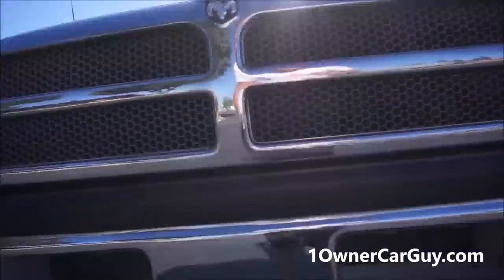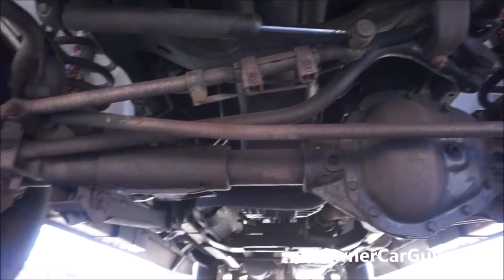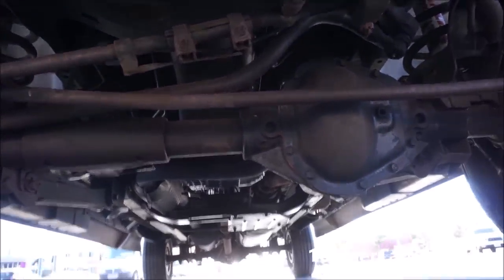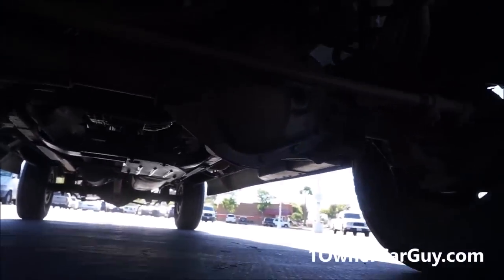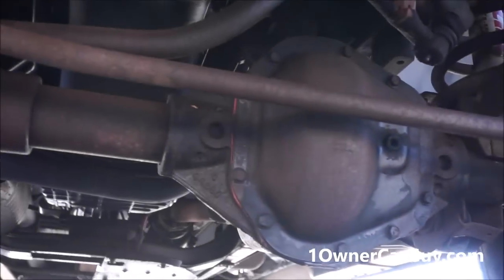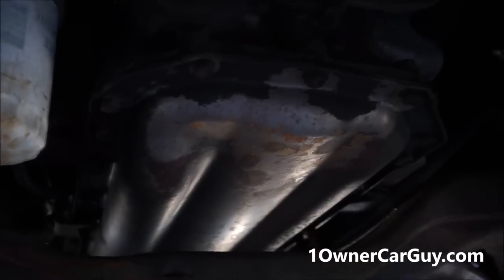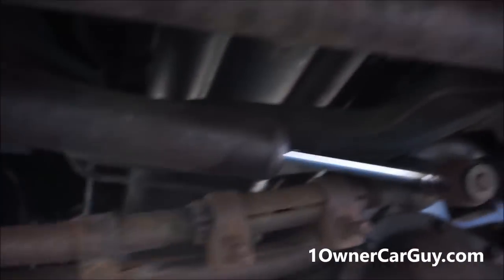We needed a valve cover gasket set when I got it and we got that done. It doesn't seem to leak all over the place anymore. Looks like they've replaced that seal on the differential too. We got that fixed — it doesn't look like there's any leaks on that. We couldn't really tell what was leaking at first because there was so much coming from the valve cover, but we got them done and it's just not leaking anymore.